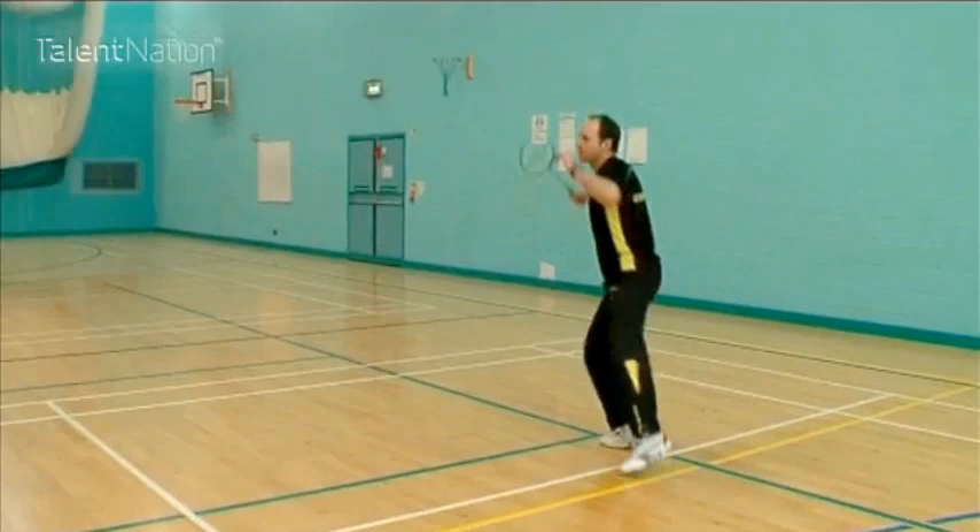The first footwork technique is the rotation. We're going to chassis out to the side, reach up nice and high, jump in the air, rotate your body and let your body kick forward back into court so you have good recovery back to your base.